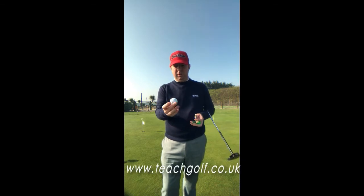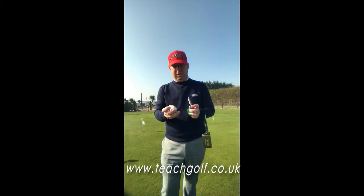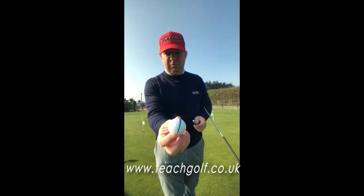So you're going to get your golf ball, you're going to get what we call a line me up — we sell them in the shop — and a pen, and you're going to put a line around the ball.